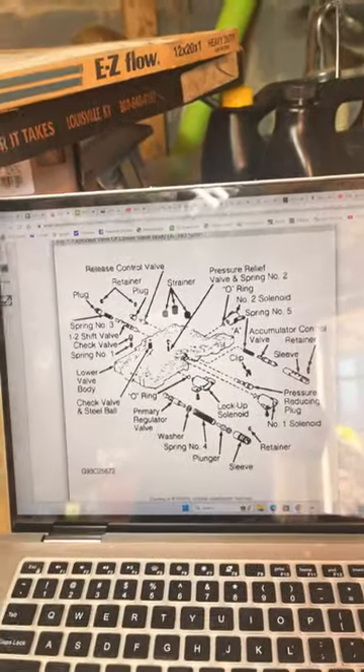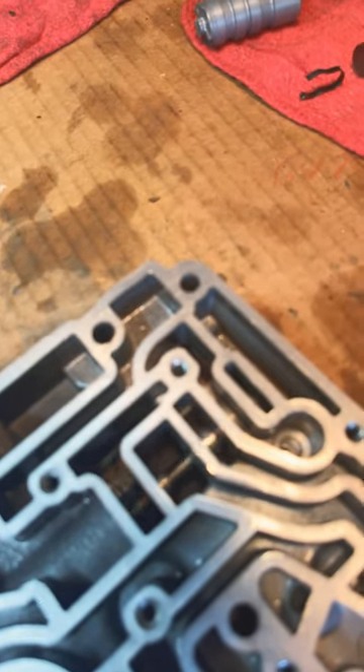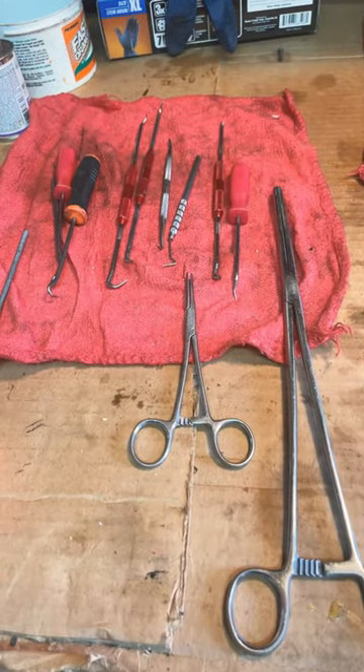At this point I'll have a valve body breakdown and start installing the valves. You want to make sure your valves move very smooth inside the bores. These are some of the tools you may need to get your valves in and out of the valve body.